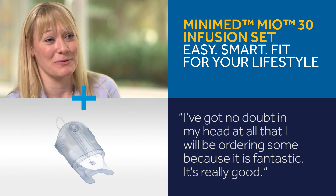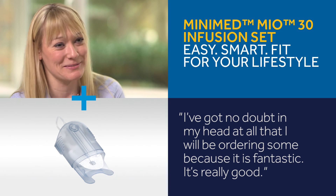I've got no doubt in my head at all that I will go home and as soon as it's released I'll be ordering some, because it's fantastic — really good.